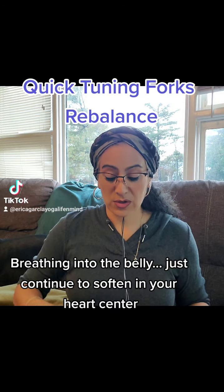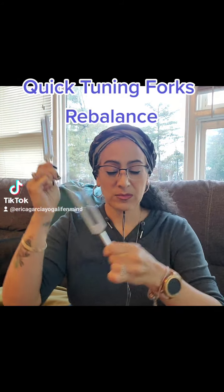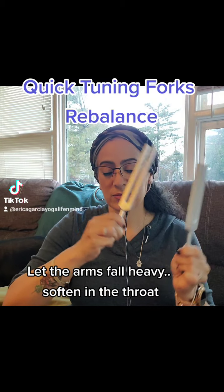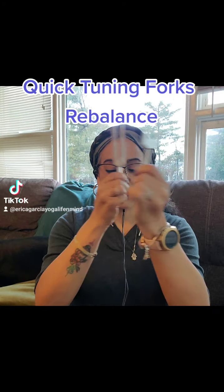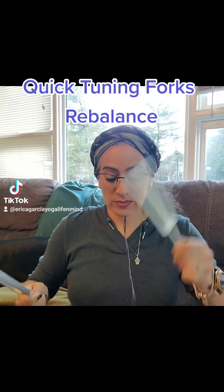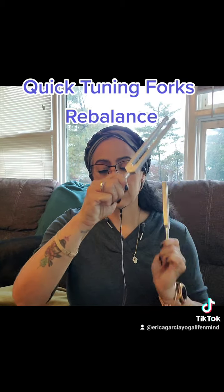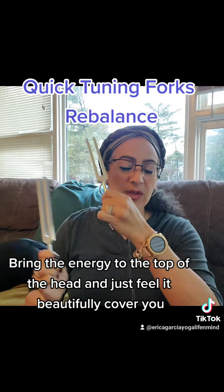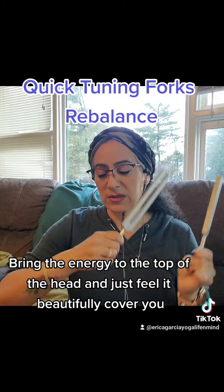Breathing into the belly. Just continue to soften in your heart center. Let the arms fall heavy. Soften in the throat. Soften in the face and the jaw. Space between your forehead. Bring the energy to the top of the head and just feel it beautifully cover you.